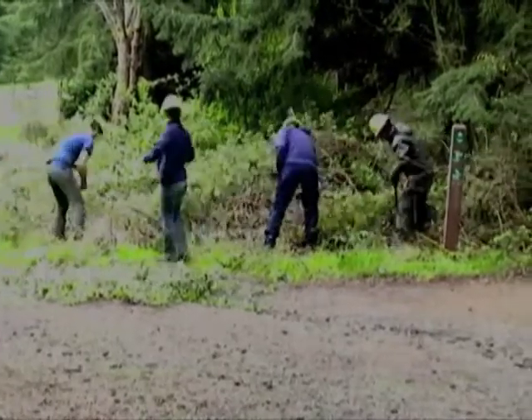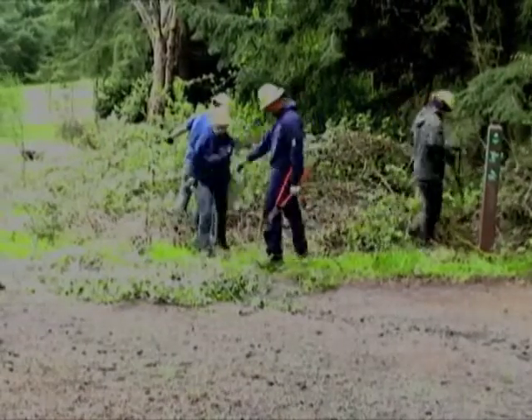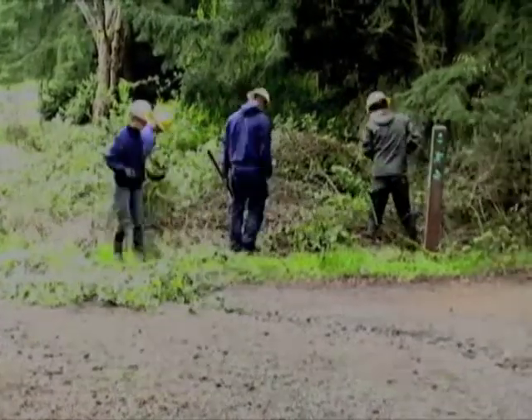As you may know, Himalayan blackberry is some pretty pokey stuff, so it is important to wear long sleeve shirts as well as good gloves when removing the canes.